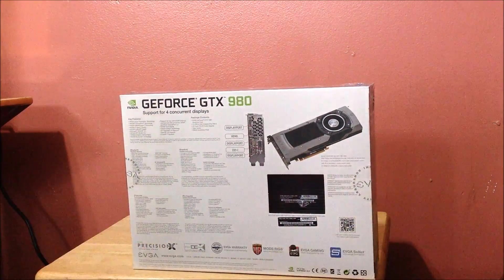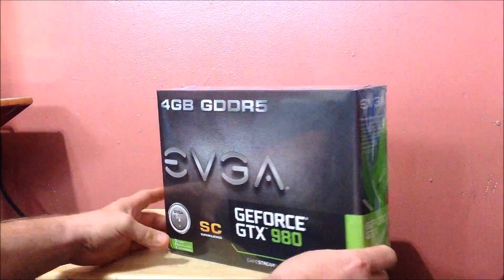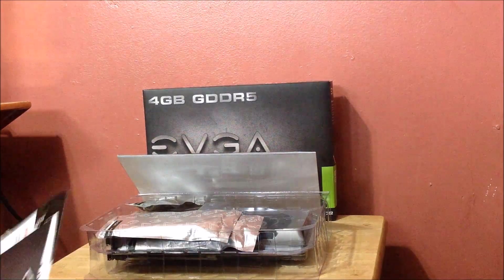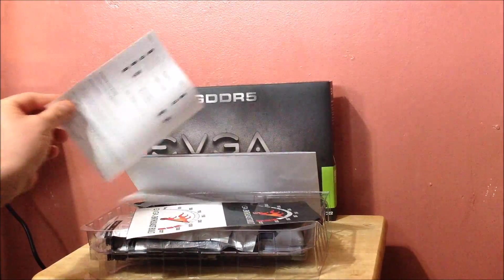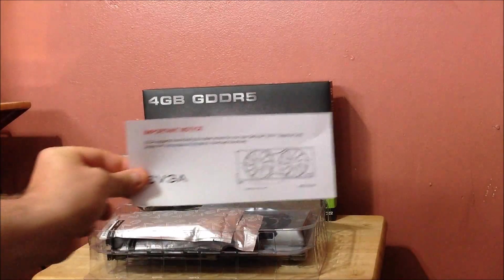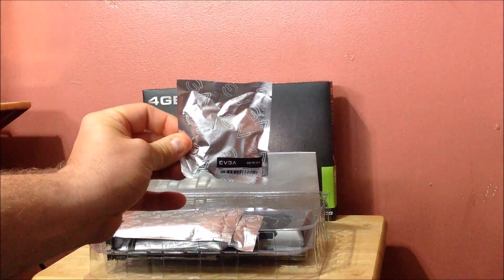Let's open it up and show you what's in it. You're getting the EVGA graphics user guide, the GTX 900 series pamphlet that tells you how to hook it up and about your two 6-pin connectors. You're also getting EVGA enthusiast build stickers. Download the latest drivers, guys — don't use the disk drivers, there's already a driver update available. You're getting the DVI to VGA dongle.